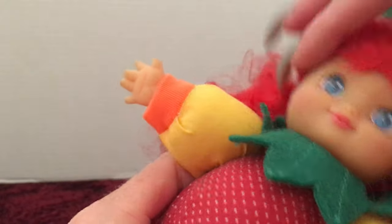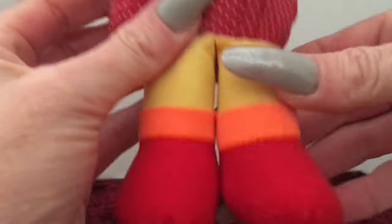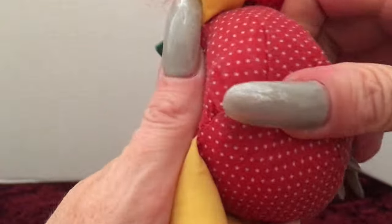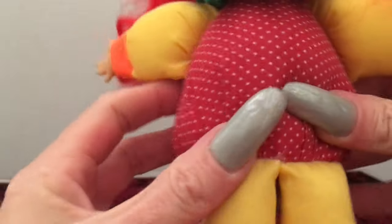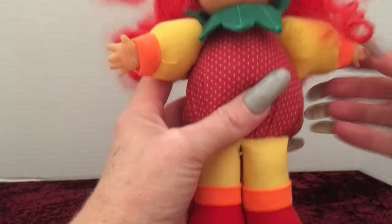She is made out of vinyl — her hands are vinyl. The rest of her is all cloth, and the center torso area is like a bean bag, so she's got some little beans inside of her, probably for sitting. She doesn't have any joints or anything, just back and forth movement in her head.